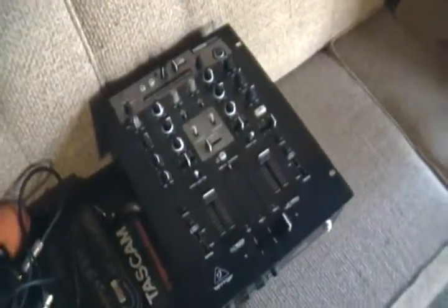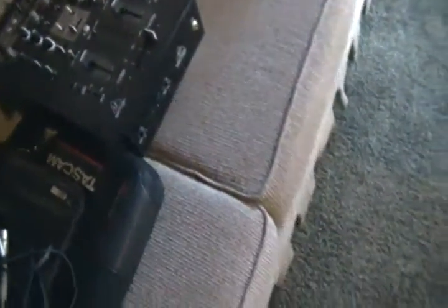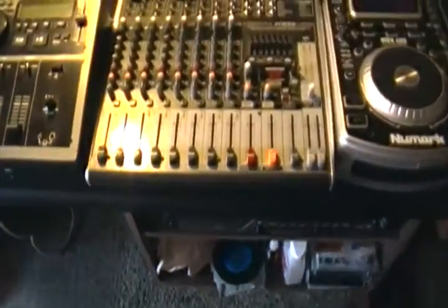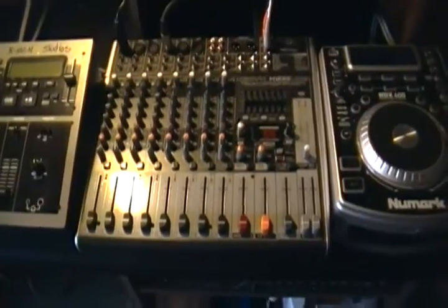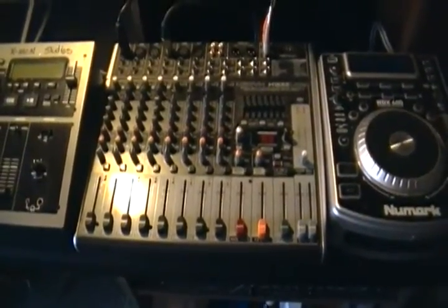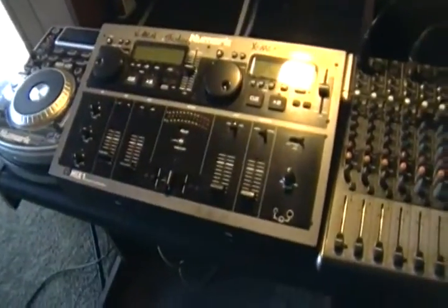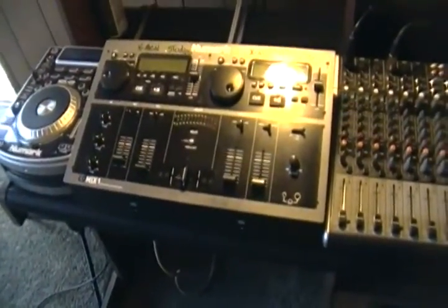It's really a trip because — let me pan over and go to our newest equipment, our newest addition. This also has its own effects, 24-bit. So what I'm doing is I'm going back to the MX-1 Newmark to see how it sounds with the microphone.